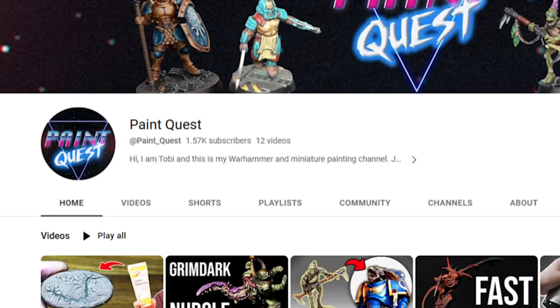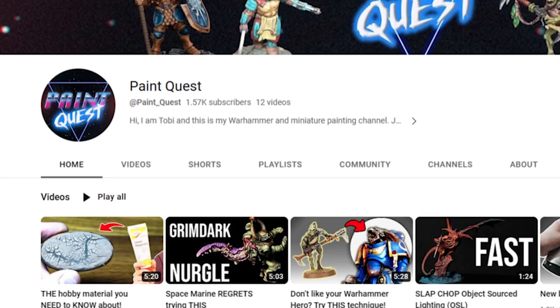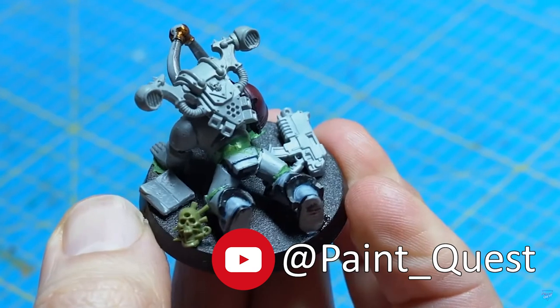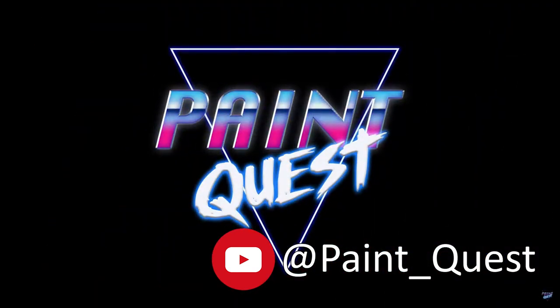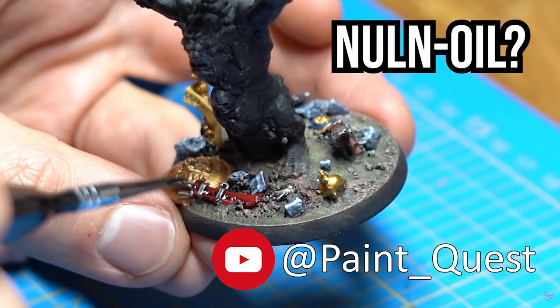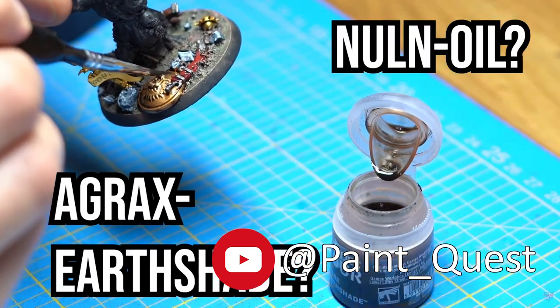Just before Christmas, I came across a fantastic YouTube channel by the name of Paint Quest. Toby, who makes the videos over on Paint Quest, does fantastic editing on his videos, all about kitbashed models and other really cool hobby stuff. So we got chatting and thought it could be fun to each convert up a mini and send it to each other to be painted.